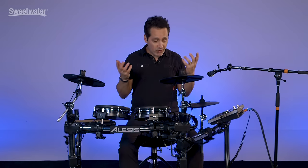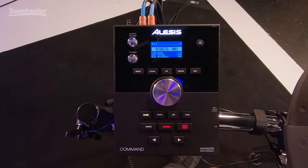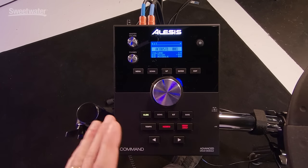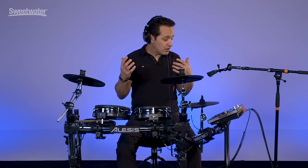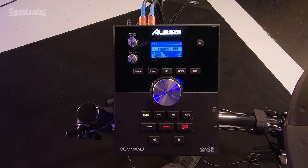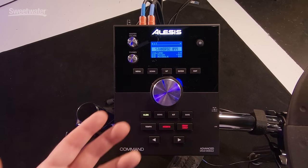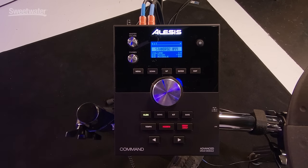Once you set it up, you're ready to put your headphones on, plug into a PA, whatever you have around, and start making some music. Inside the Command unit itself, there are 671 internal sounds — that is a lot of sounds to choose from. You have 74 kits, 20 of them can be custom made however you want. You can also add your own sounds into the unit. This has a ton of really nice acoustic sounds and a lot to choose from.